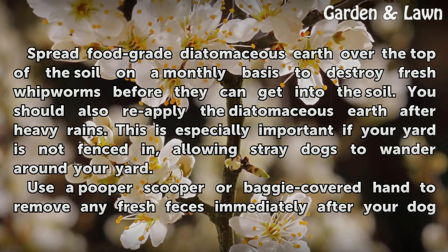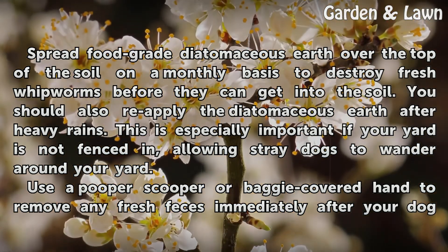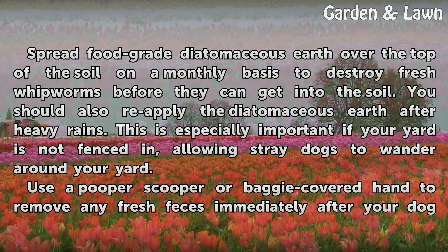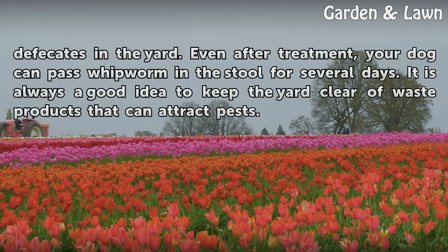This is especially important if your yard is not fenced in, allowing stray dogs to wander around your yard. Use a pooper scooper or baggy-covered hand to remove any fresh feces immediately after your dog defecates in the yard.